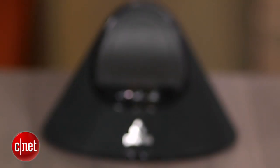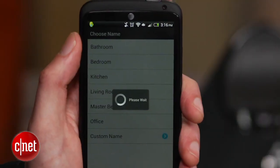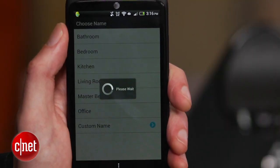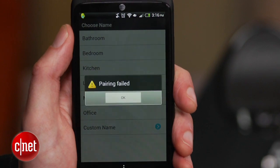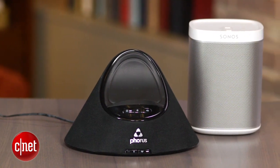Performance though is its biggest problem. Getting a solid connection proved a hurdle, with occasional dropouts even over Wi-Fi, and the app would lose the dock completely and need to reconnect. In comparison, our Sonos Play 1 didn't have these problems and remained solid throughout.